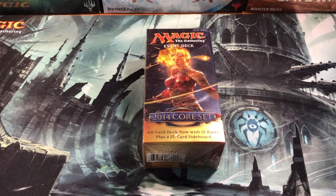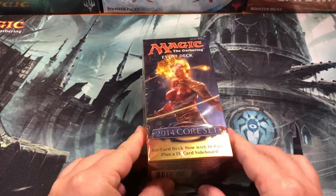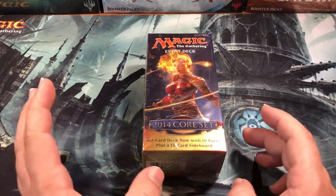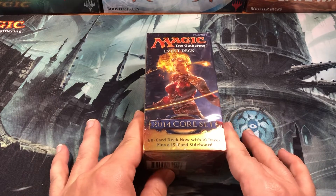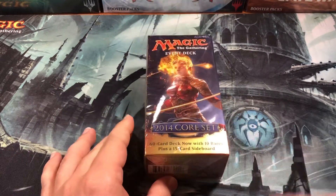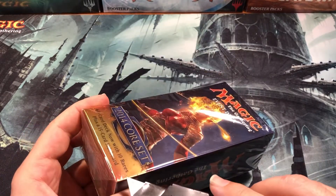Welcome back cardboard warriors! Today I came across one of these at my local LGS — it's a 2014 Corset event deck, basically the predecessor to the challenger decks. It's a pre-con 60-card deck with a 15-card sideboard, and it does have 10 rares in it, which is pretty cool. I figured we'd break in here and see what's inside.